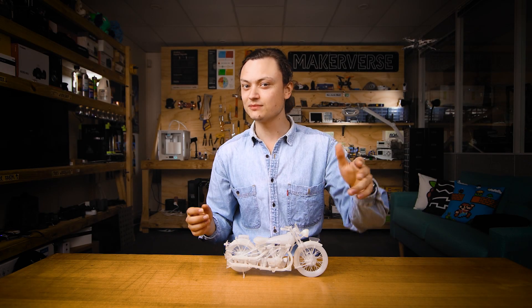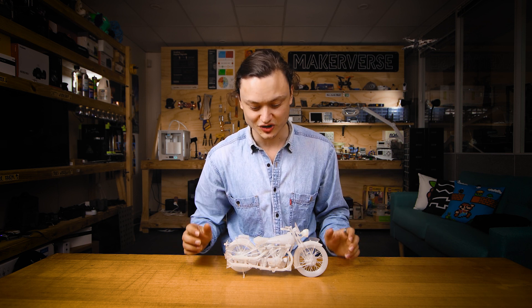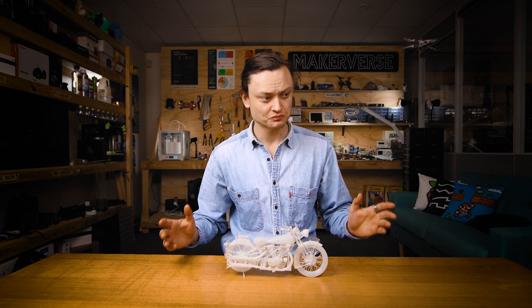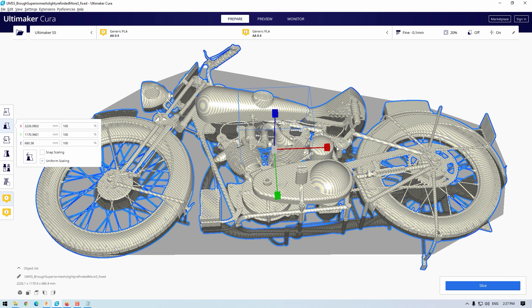Let me outline the situation. Sometimes you come across an impressively detailed computer model scaled to the correct size and you think, I want to 3D print that. So you throw it into your favorite CAD, export it as an STL, throw it into your slicer — and as you can see, it's way too large already.